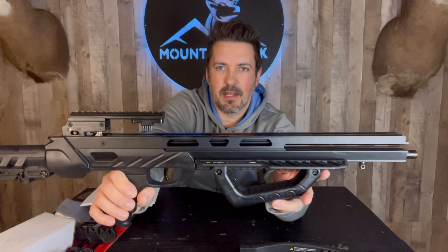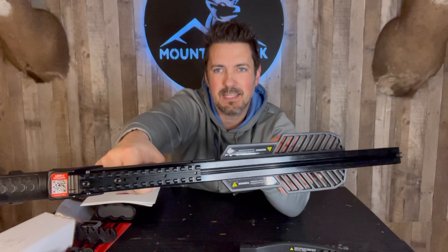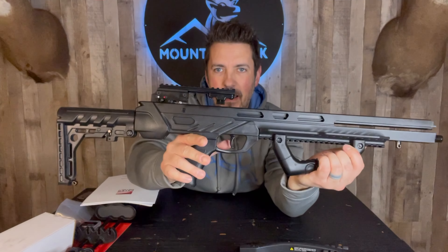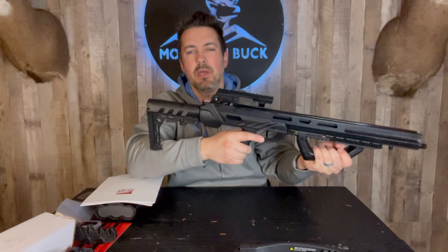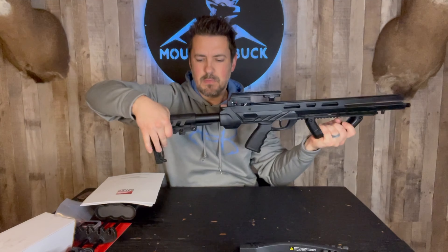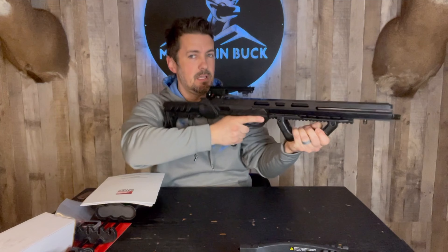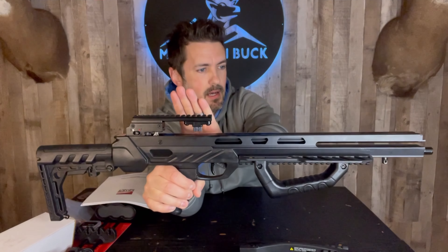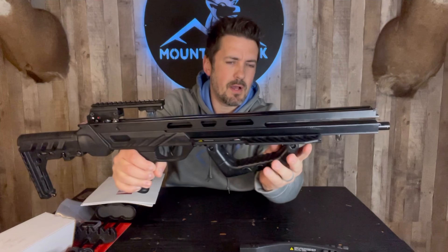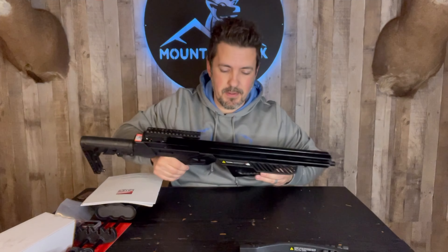Here we have the stock. Nice black color here. You have an aluminum rail on there for enhanced accuracy. 3.5 pound trigger right here. Nice grippy pistol grip up here. You also have an adjustable buttstock back here — you can adjust that in a number of positions and it feels nice and tight. You have a Picatinny rail up top where we're going to put the Lumix speed ring scope. We also have a Picatinny rail on the bottom where we'll get that quiver on. Now let's get this thing put together.